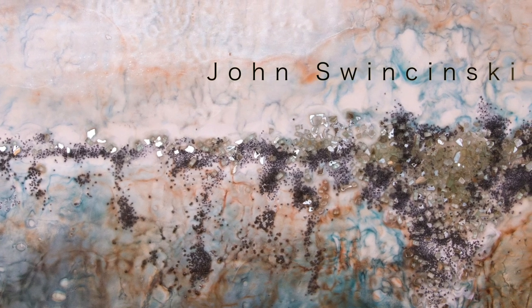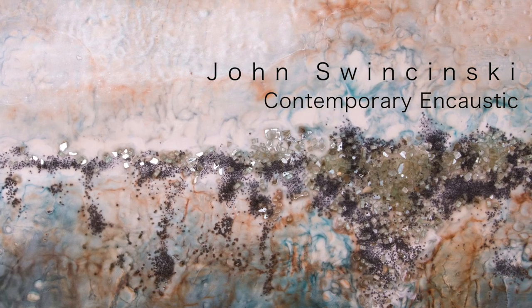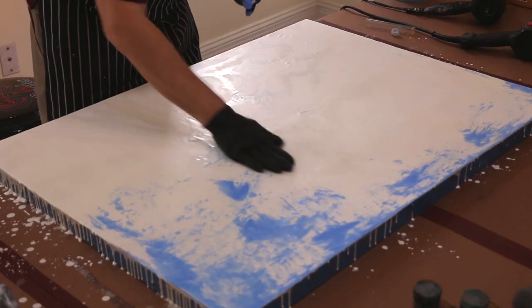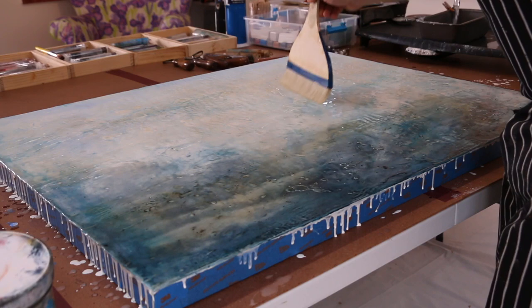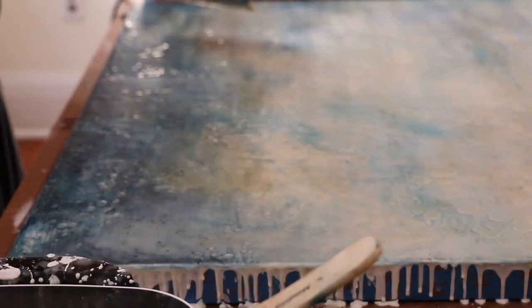My name is John Swinsinski, and I am an encaustic artist. Encaustic comes from the Greek word encaustikos, which means to burn in. It's an ancient style of painting where pigments were combined with beeswax and resins and used to paint Egyptian funeral portraits and decorate Greek warships.